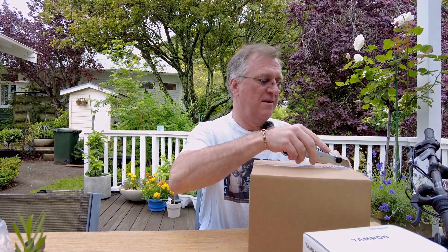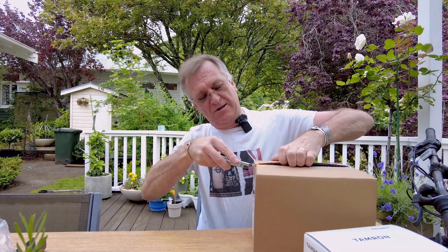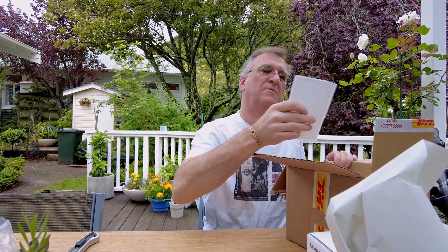I wasn't expecting this today but I can't wait to get to work and do a proper unboxing video, so I'm just gonna have a quick look now and see that everything's here. I actually thought this would be arriving in a couple of weeks because there seems to be limited stock.